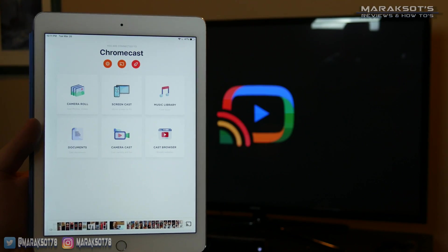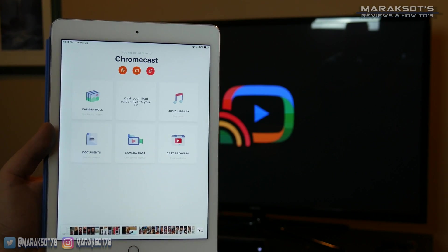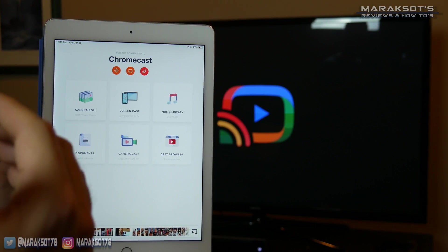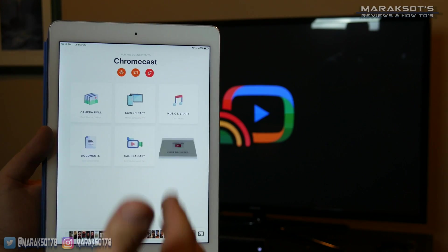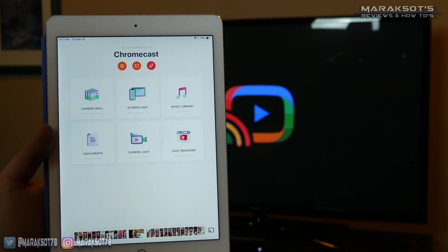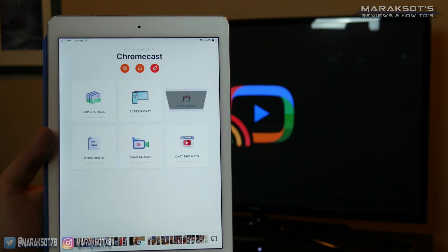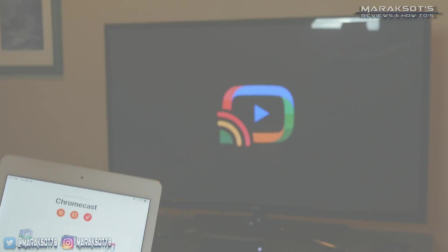The Streamer for Chromecast app is capable of a whole lot more than simply sharing pictures and video. You can screen mirror just like you do on the Apple TV, share your music, and several other things. But I'm not going to go into depth on that in this video since we've got other stuff to cover, so let's keep going.